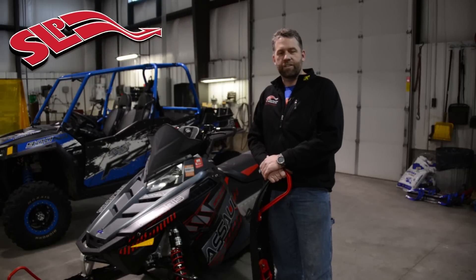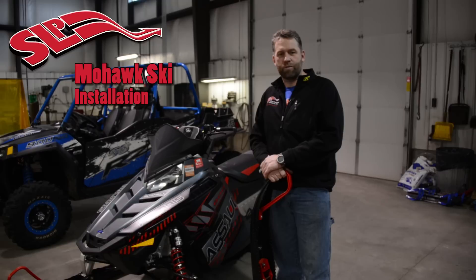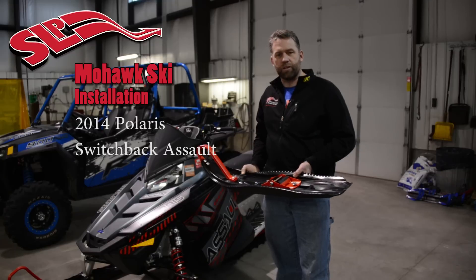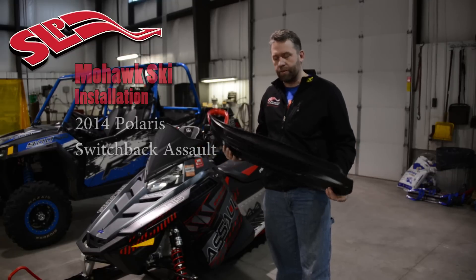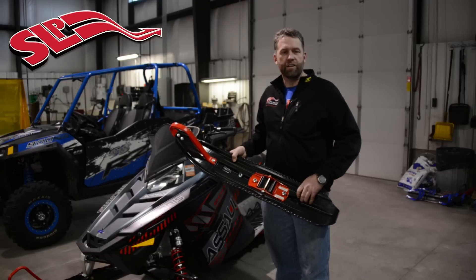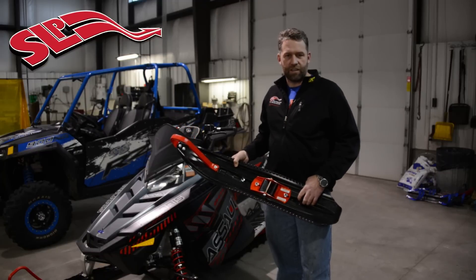Today we're going to show you how to install a set of Mohawk skis on a 2014 Switchback Assault. I prepped these skis this morning — put them together, carbides are on them, loops are on them, and the saddle is just loose on there so that we can mount the saddle on the snowmobile and go forward.